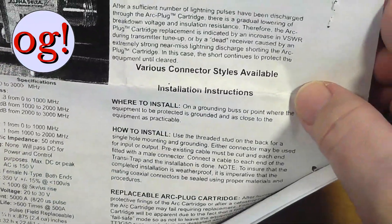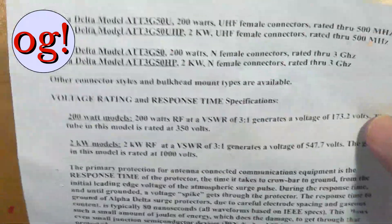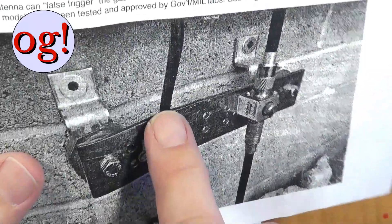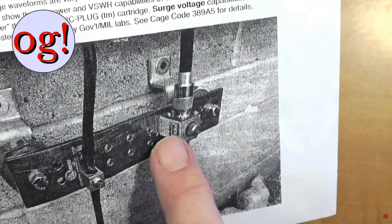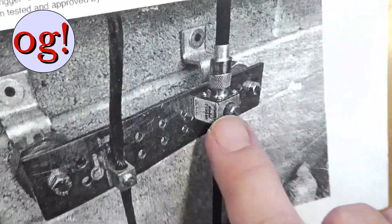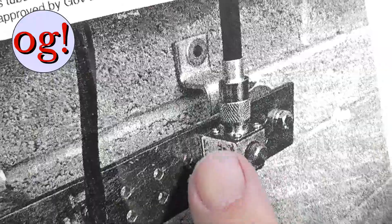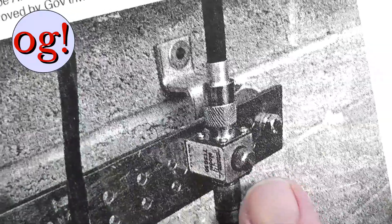They're available in every conceivable type of connector in and out. This is an example of a single-point ground for a structure — you can see the ground wire going up into the radio station, the ground wire going down to the ground rod, and over here on this bus bar — big hairy copper bus bar — is one of these Transi-Trap protectors screwed down pretty well. You've got to be careful of course with dissimilar metals; you might want to put a stainless steel washer in there.